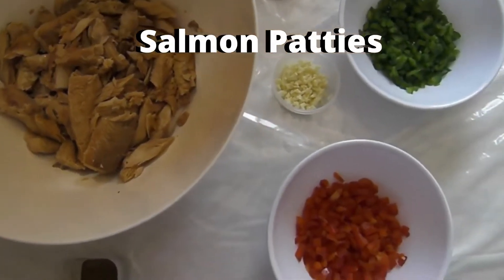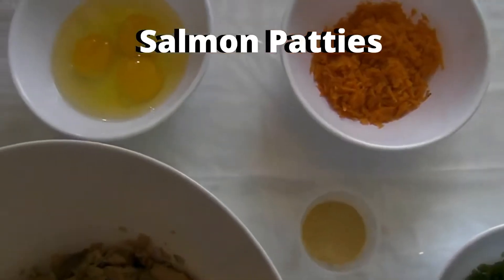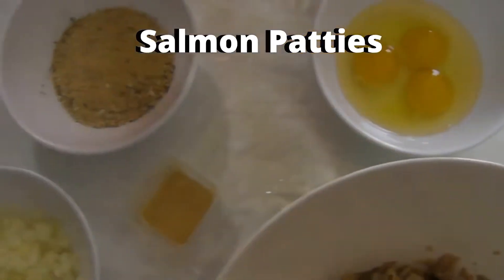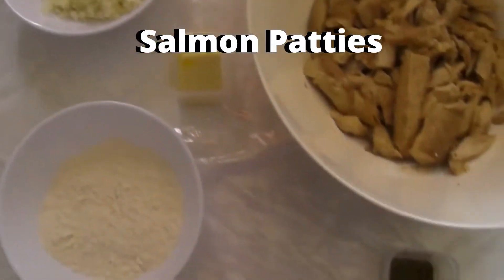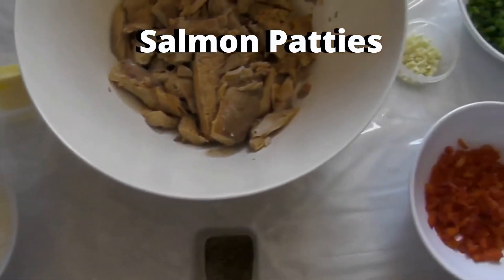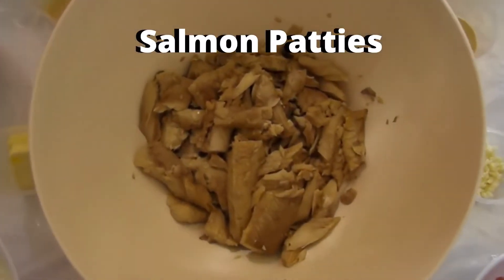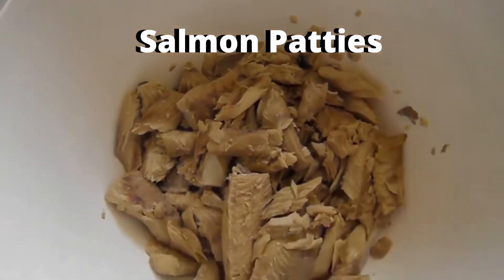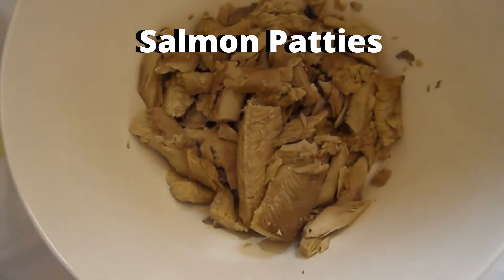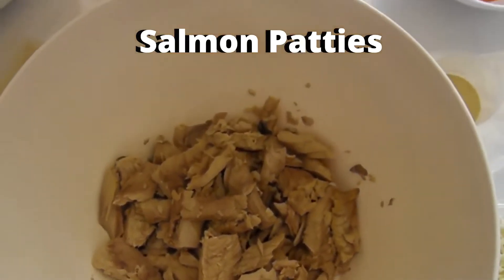These are the ingredients that we're going to use. I have already prepared. As you can see we have our salmon — three cans of salmon. I have already nicely removed the bone and the silver skin. For more details on the ingredients you can go below my video and look at the description — everything is there.